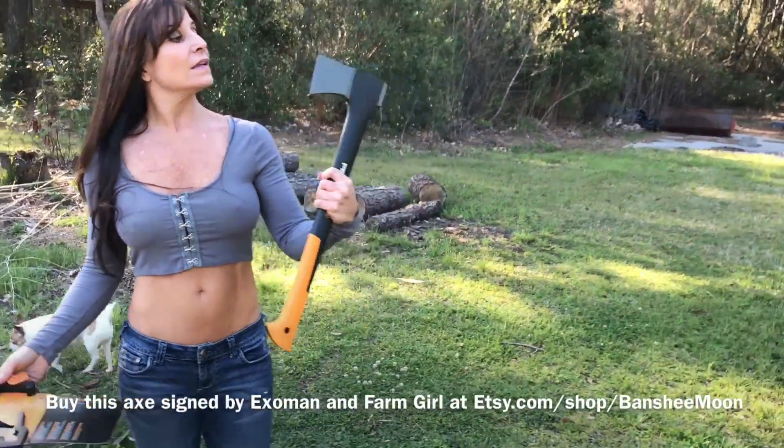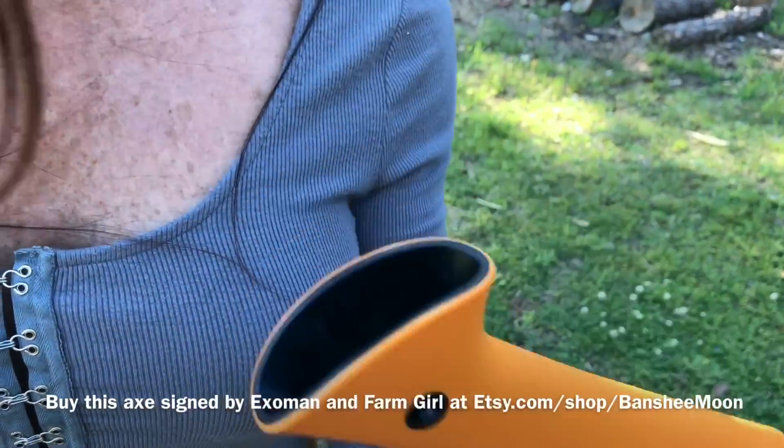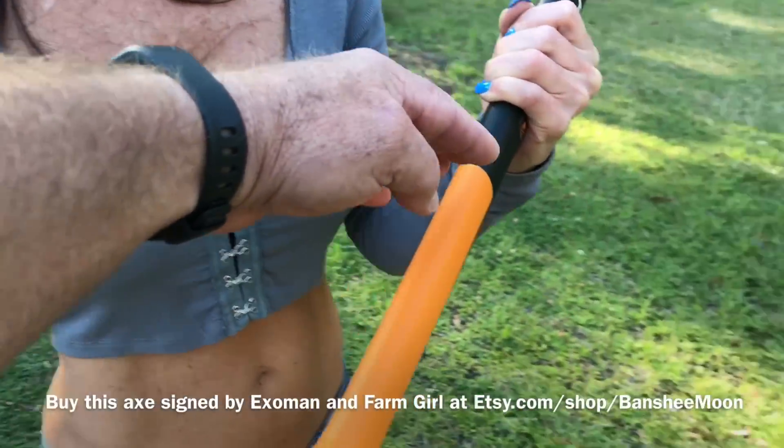Show me the bottom of that handle — it looks pretty sharp. Can you look in there? It's hollow. So that it's lightweight. Yeah, that goes all the way up to about here. It's hollow.